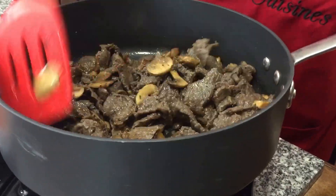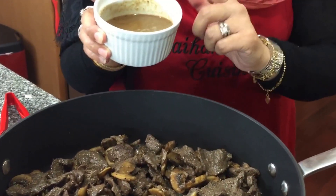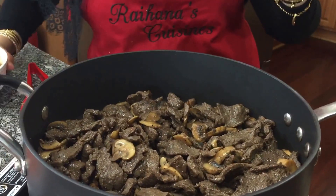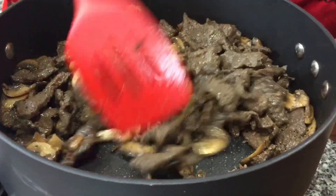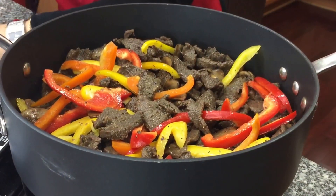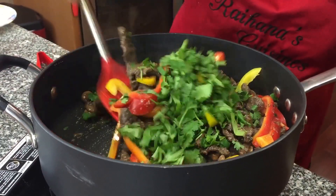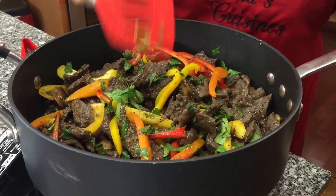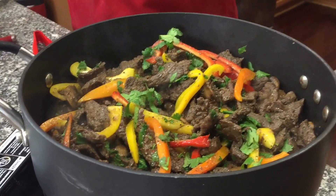I also wanted to show you that while the beef was cooking I reserved the little gravy that came out of it, and now we're going to add that back in. If you don't have any gravy left, don't worry — just do the whipping cream. I've got the bell peppers in and cooked for about 30 seconds. Now I'm adding the reserved gravy, then the cilantro, and lastly we're going to add our heavy cream.